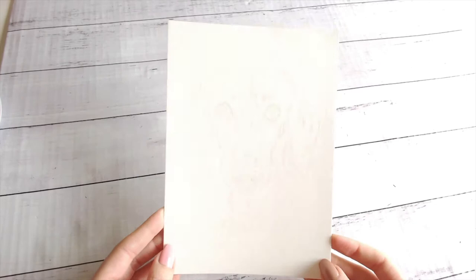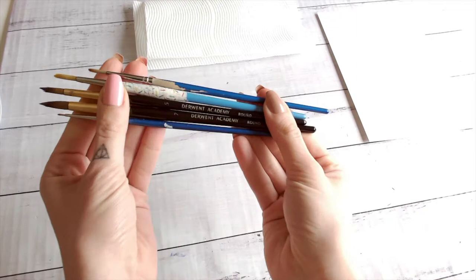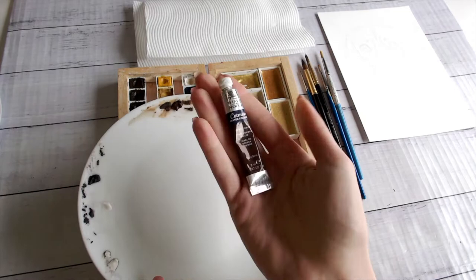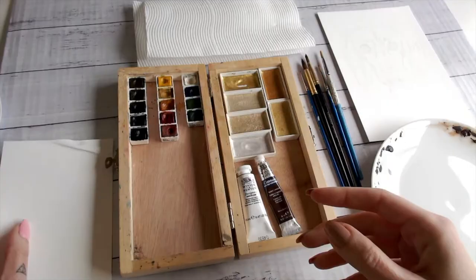So let's go through what you'll need. You'll need your drawing from last week — mine might look a little different because I decided to redo it on a different type of paper. You'll need two pieces of paper towel. You need your brushes — I use a variety of sizes from Derwent, Princeton, and Winsor & Newton. I use Senlia watercolors, but any watercolor you feel comfortable with works. I also use the Winsor & Newton Cotman's range — I put a glob of it on a plate, let it dry, and reactivate it as I need it.